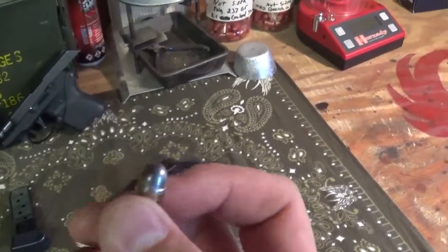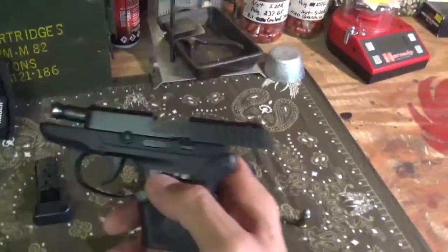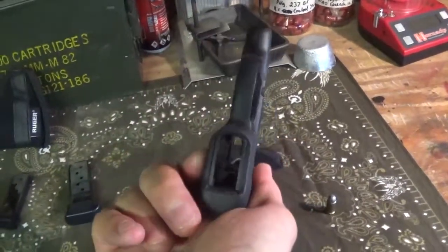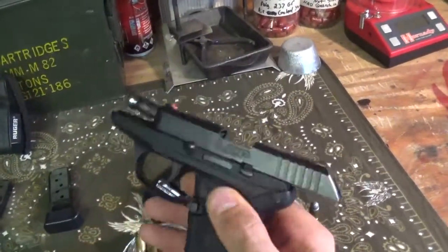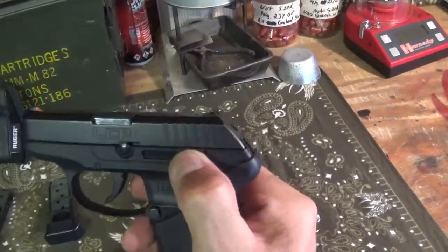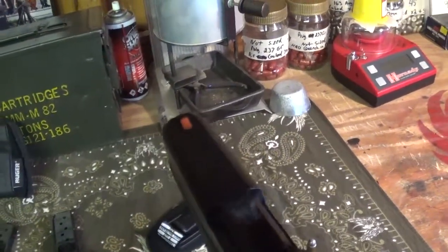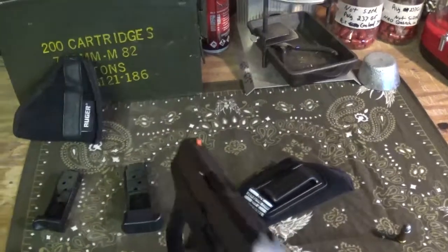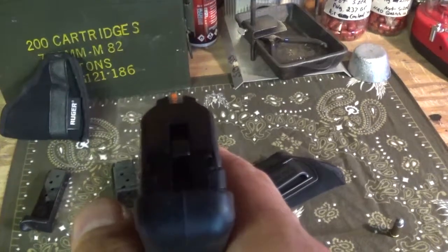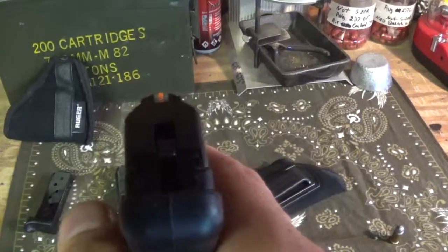I threw that reload in at the bottom of my magazine just to fill it until I get some more. This thing has a slide lock right here, so it's locked back — it's empty. You can see right through it. Push the button down or pull the slide back either way and the slide goes forward. I put some orange nail polish on the front sight to help me pick it up, because the sights are pretty minimal — which is fine on a small self-defense pistol.